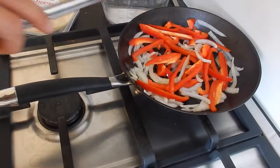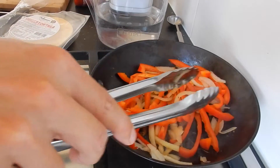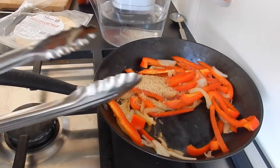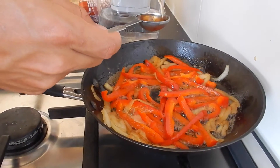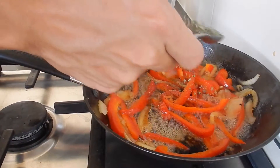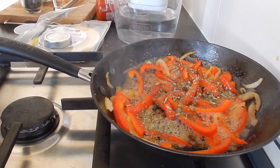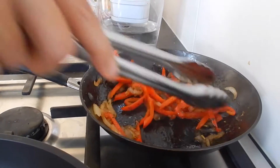Once the onions become translucent, add the paprikas and give it a mix. Once the paprikas are getting some nice color on them, add two tablespoons of sugar and mix. After a minute, add two tablespoons of balsamic vinegar. Add a handful of fresh basil, or, like I did, add a teaspoon of dried basil. Let it simmer on a medium heat until all the liquid is vaporized.